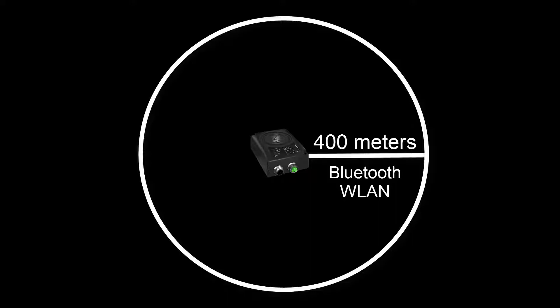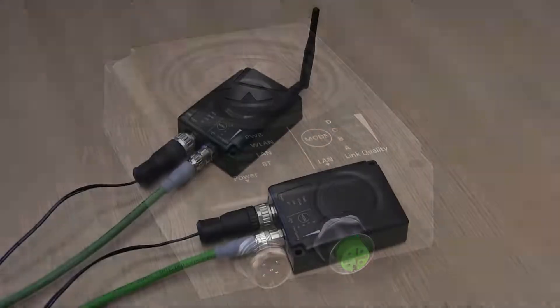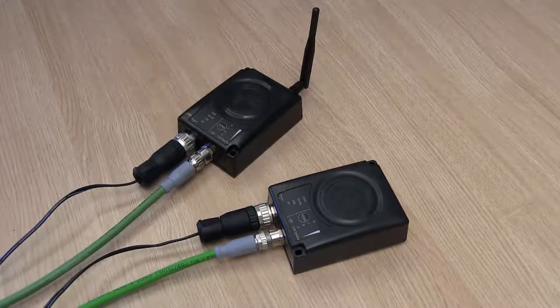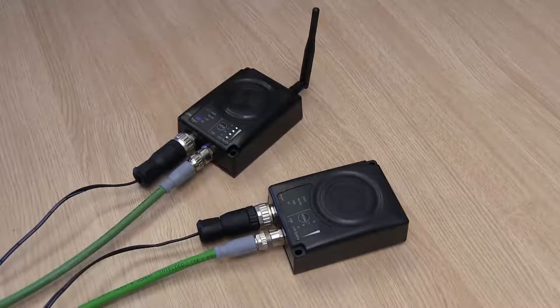I can set up the connection in several ways. The fastest way is to use the Mode button. To show how this works, I've hooked up two wireless bridges to power and Ethernet using the M12 connectors. I power up the modules and can see that the LEDs light up.